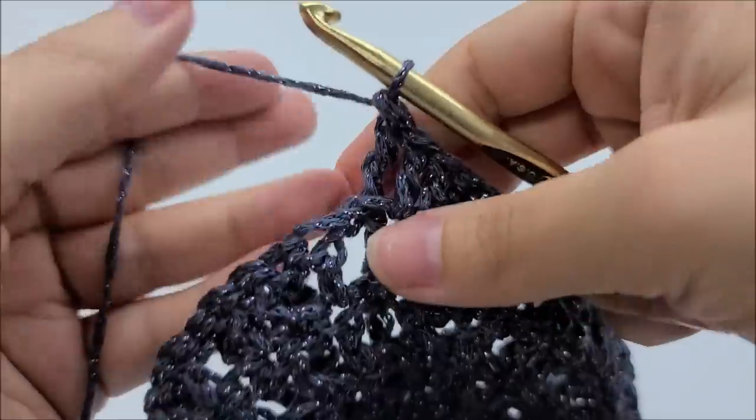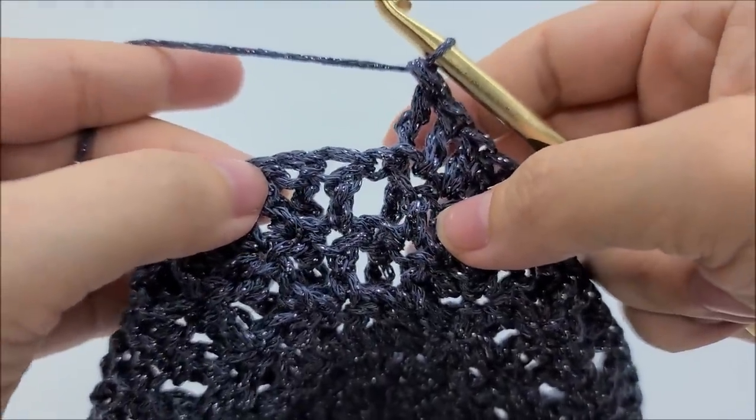Now do a back post triple crochet into the next stitch. Since we're working on the back side of our work, we have to do back post stitches instead of front posts. Go around that next stitch from behind — the post is on the back of your hook — and complete the triple crochet. Then put one double crochet in each of the next two stitches, and then a back post triple crochet around the next stitch. You can tell it's a post stitch by looking at it or flipping your work over.